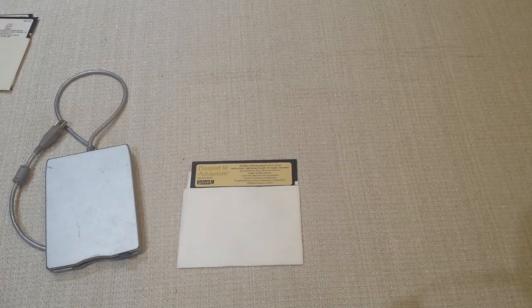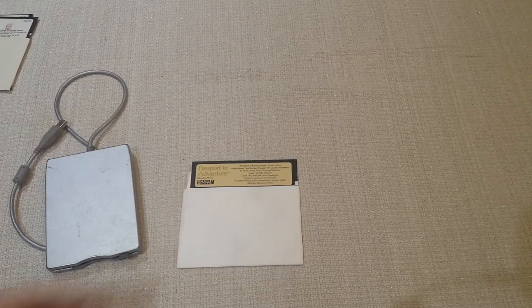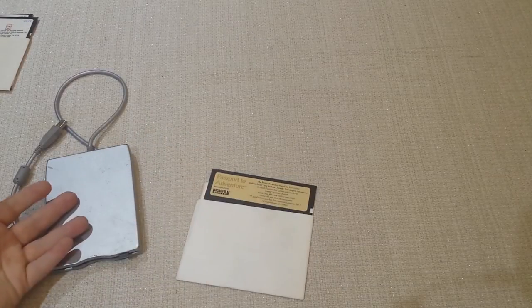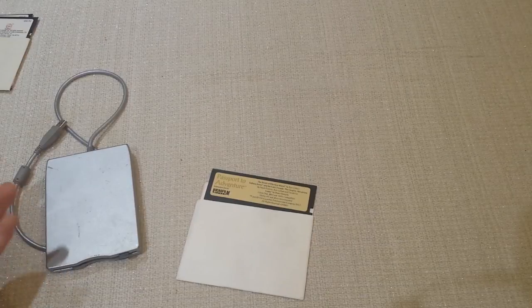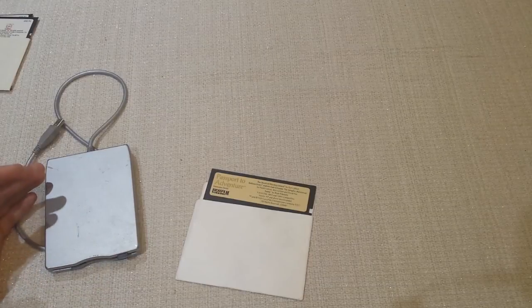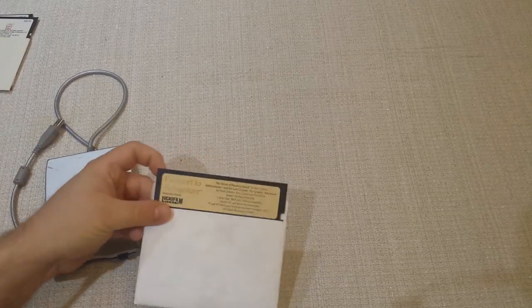But the problem is nobody ever designed a solution like that for these old five-and-a-quarter inch disks. I guess by the time USB came out and there were no more floppy drives on laptops or computers, people didn't care about these old five-and-a-quarter disks anymore. Nobody bothered to make a similar solution — it's probably still relatively easy if someone knows what they're doing, but it doesn't exist on the market. So if you want to read a five-and-a-quarter disk, it's a little bit harder.